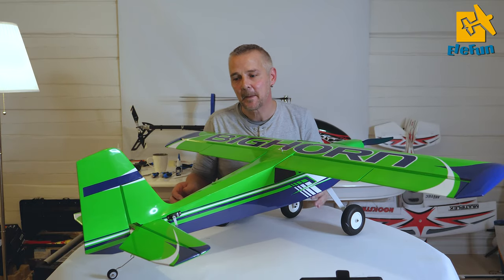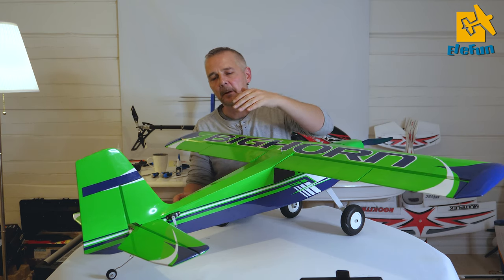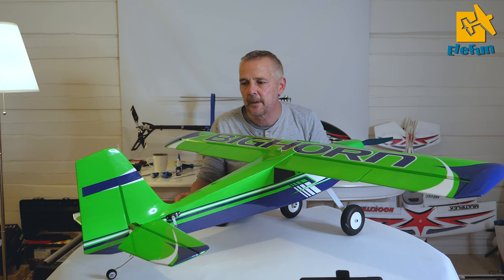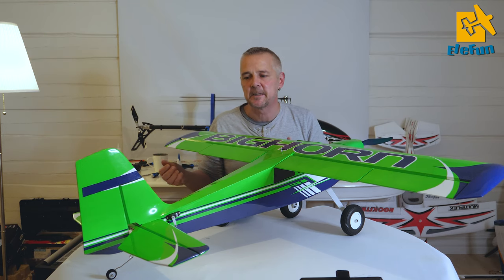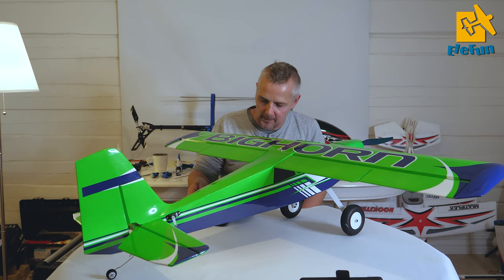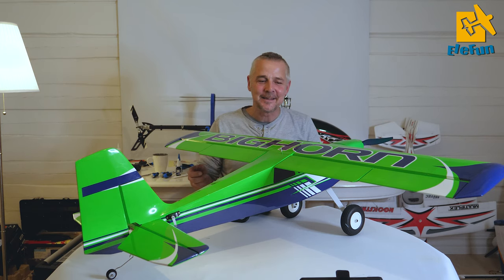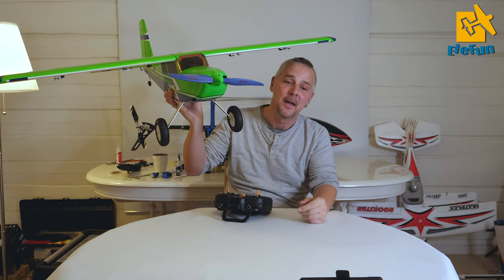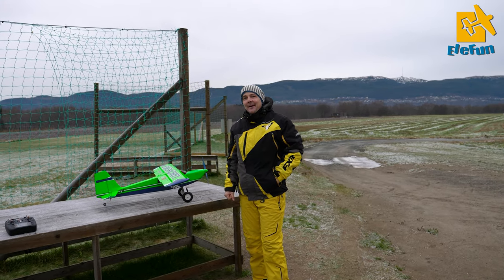I will do some setup on the tail tomorrow, figuring out how much mix I need on the horizontal stabilizer when using the flaps and so on. But it's just amazing. It is a beautiful model. It is PMP and it comes as RTF as well.